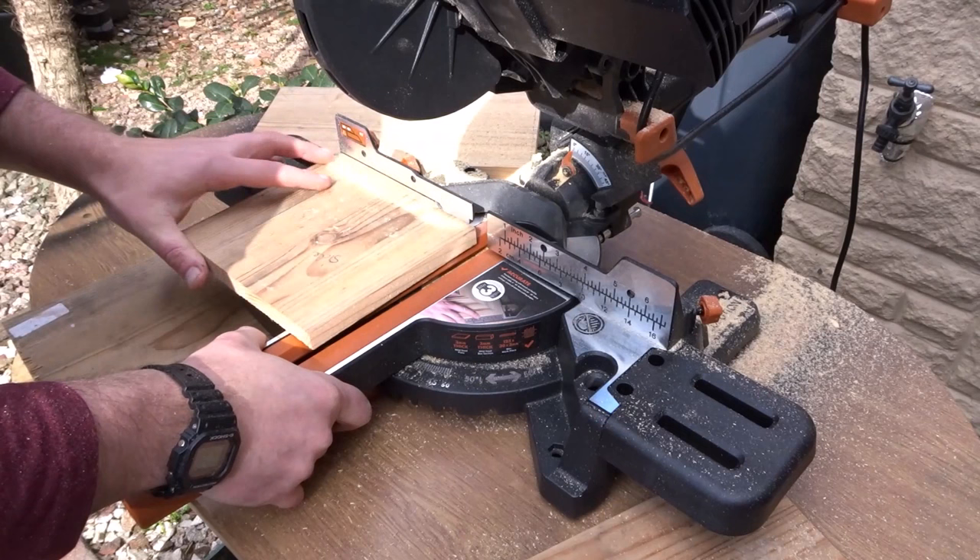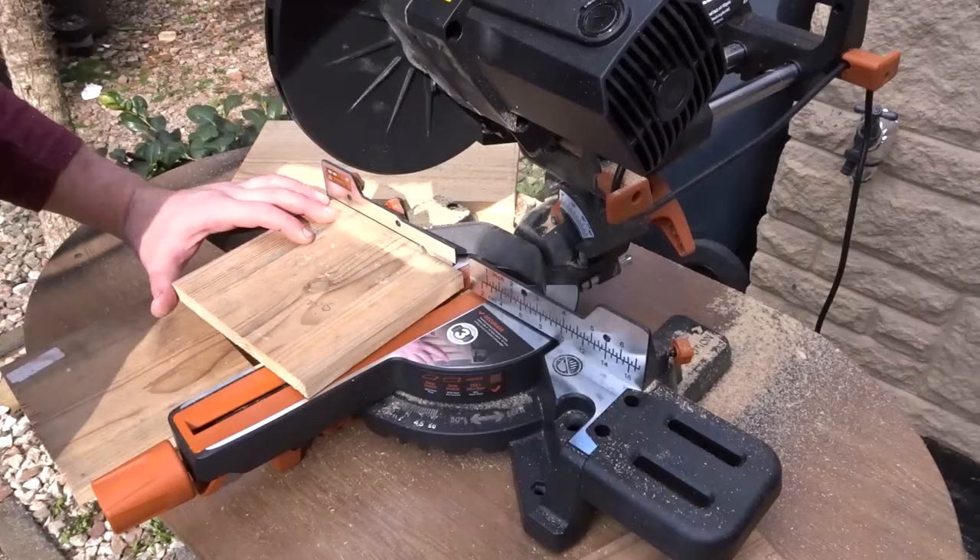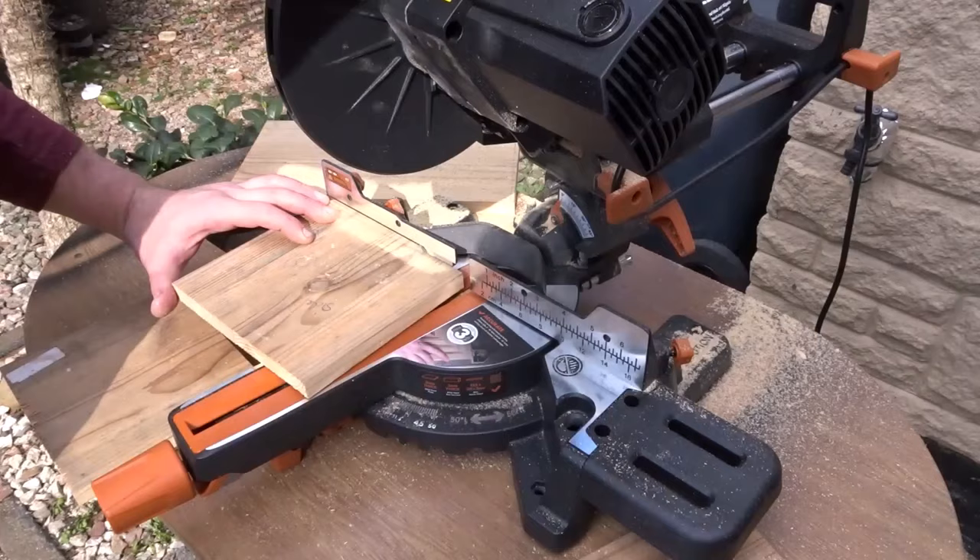To make the sides I want to have a pent roof with a slope of about 8 degrees — quite a shallow slope. So now I'm just going to make a mitre cut of 8 degrees.